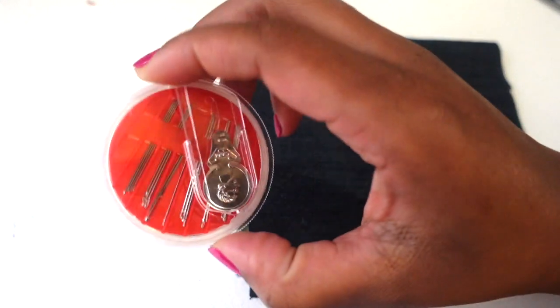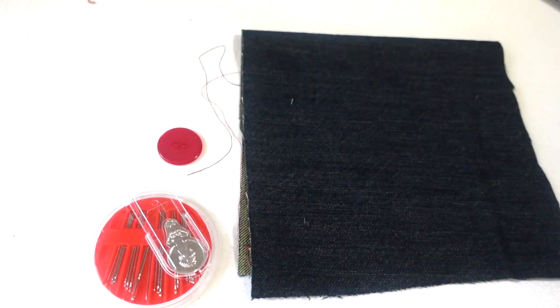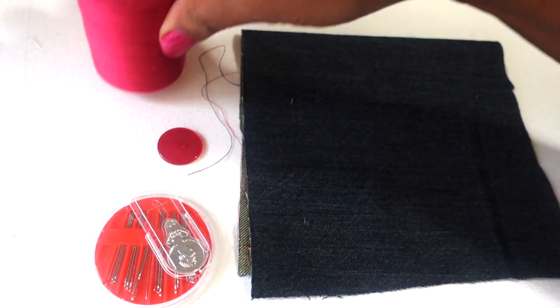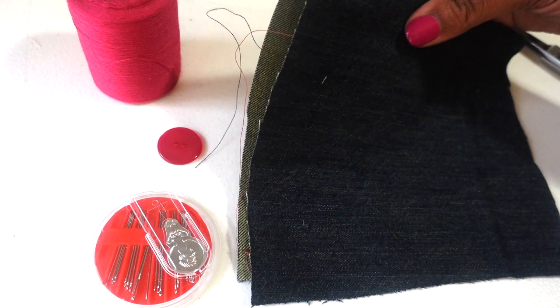You'll need your needles, a button, thread, and scissors along with your fabric.